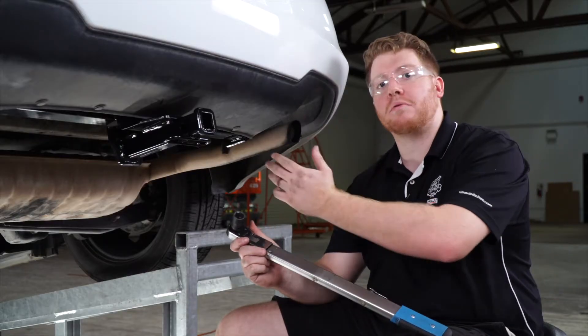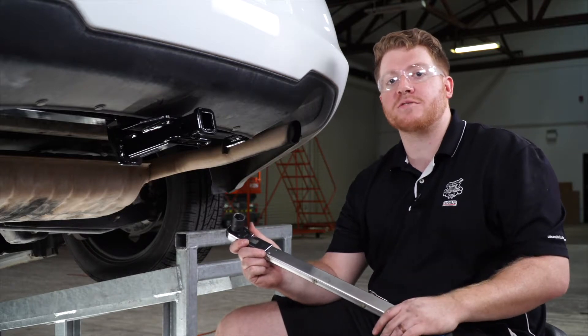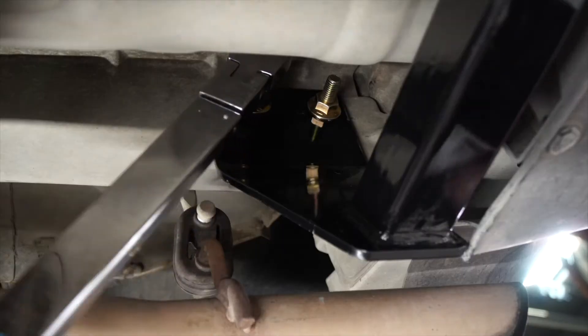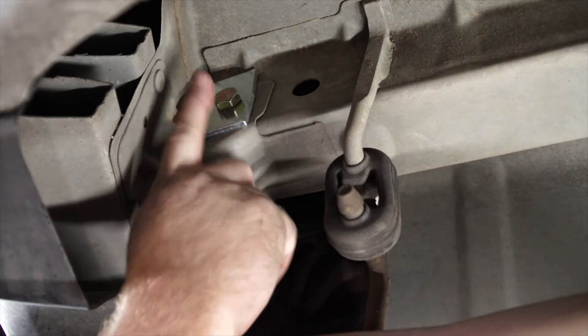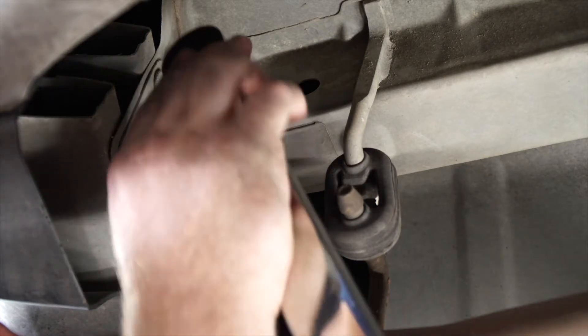Now that we have all of our hardware into place, let's go ahead and tighten and torque all of our bolts according to the manufacturer's specification. We're going to be using a 19 millimeter socket, and we'll start on the passenger side. And on our rear bolt, we'll need to tighten it from the outside of the frame to give us a little bit more room.